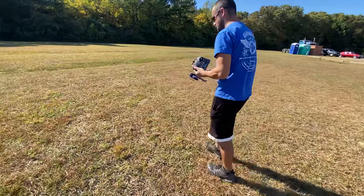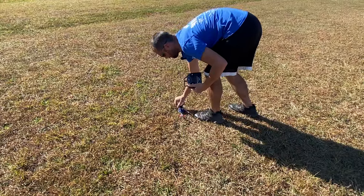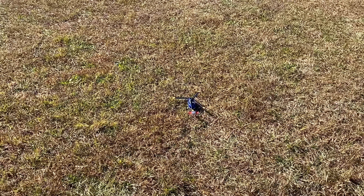Hopefully it flies better than the last RC-era helicopter. We're gonna hit the takeoff. We're gonna go speed three off the bat, because I already know that.